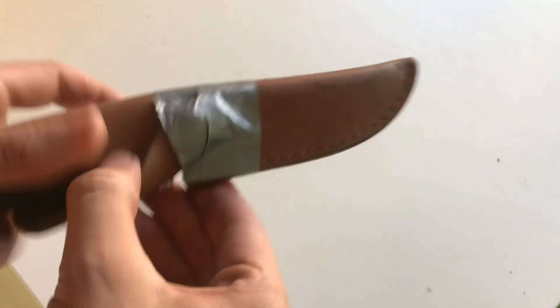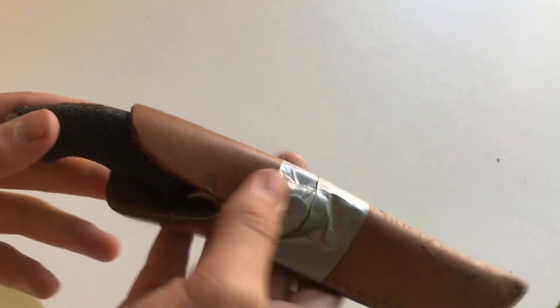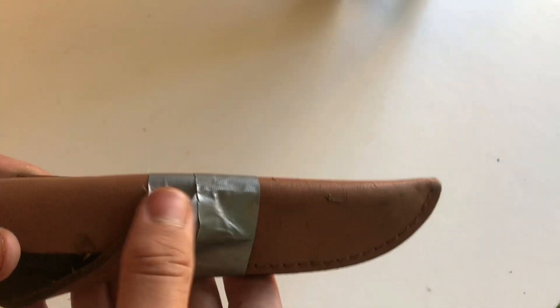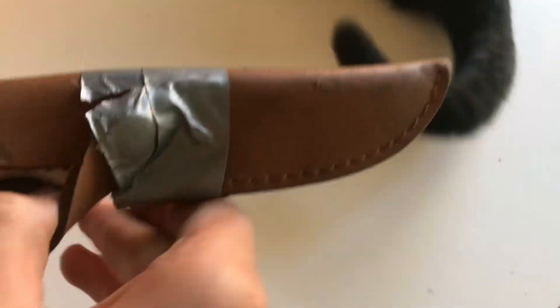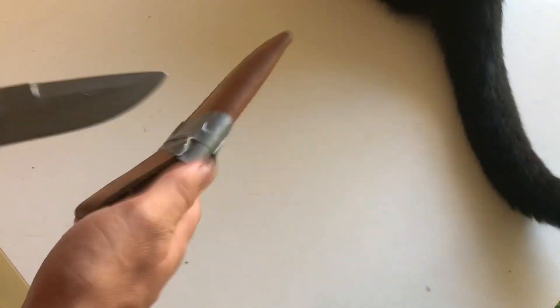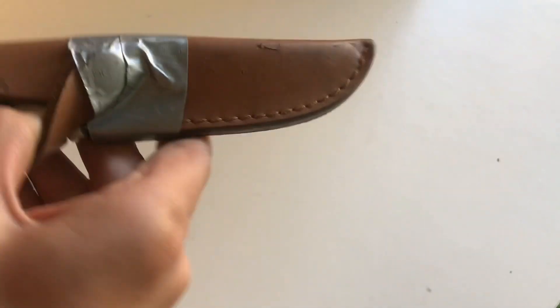I've got some survival tools and bush knives. The first one is this Browning hunting survival knife. It's got a leather sheath here - a nice quality leather sheath with some nice stitches, no loose stitches. It did break over here and that's just from my cat. I did some duct tape here. Taking it out of the sheath - you can see the nice quality leather sheath.